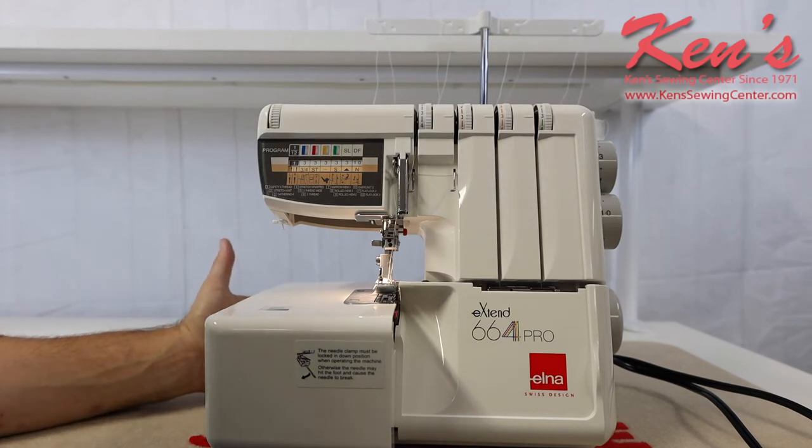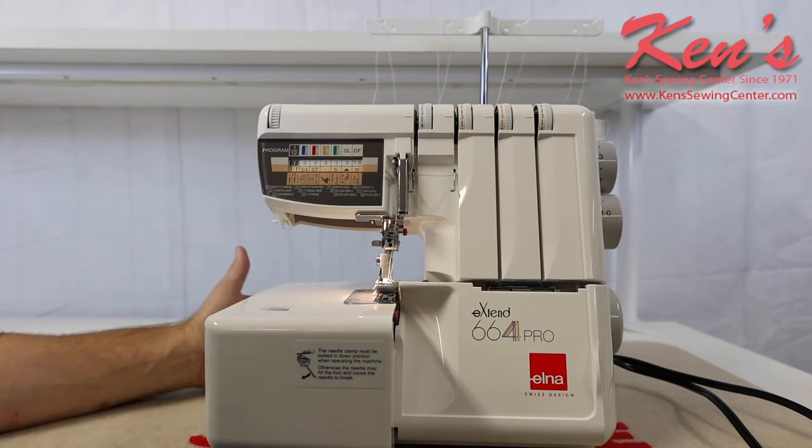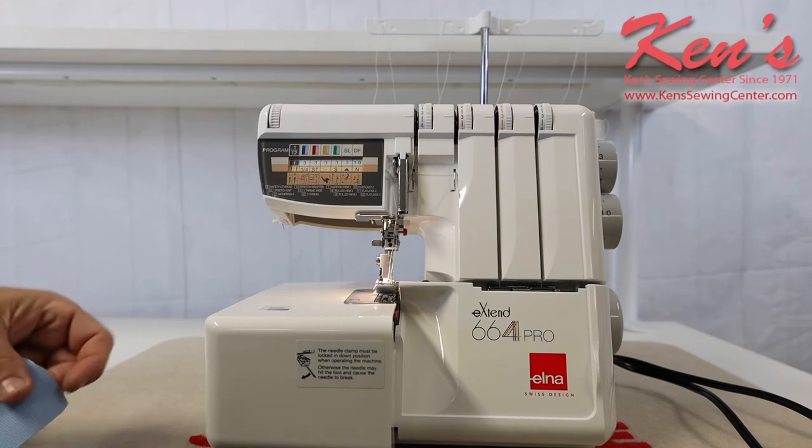A serger sews a lot faster than a regular sewing machine. You've got four threads coming together all at one time while the knife is penetrating the garment.